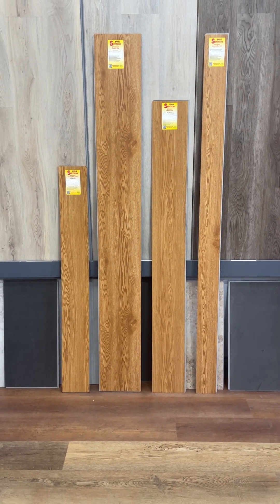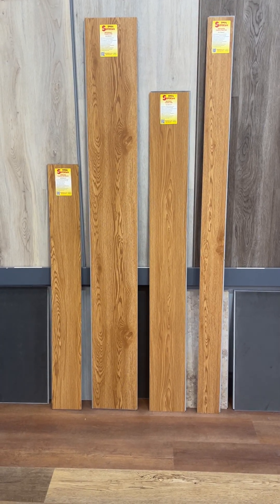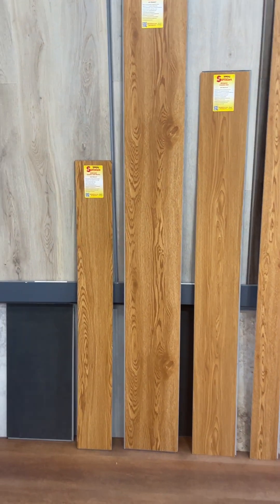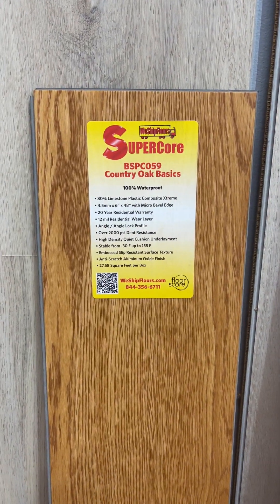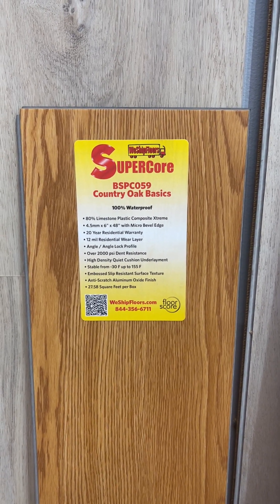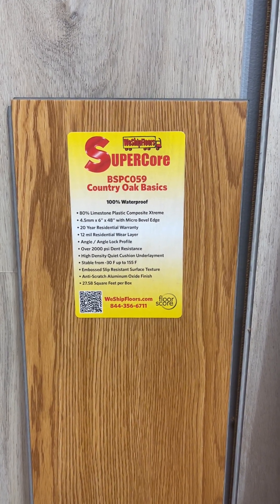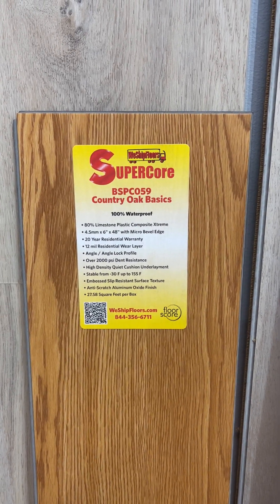Here we're looking at an image of the four click lock planks available in this color. Starting off with the smaller one, it's in our Basics line, which represents our 12 mil wear layer, a 4.5 millimeter thickness, 6 inch wide and 48 inches long.